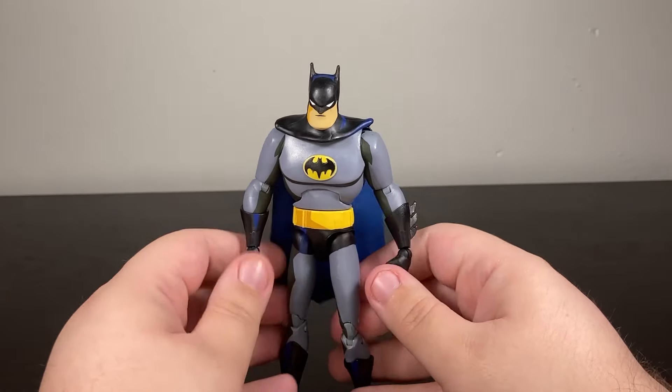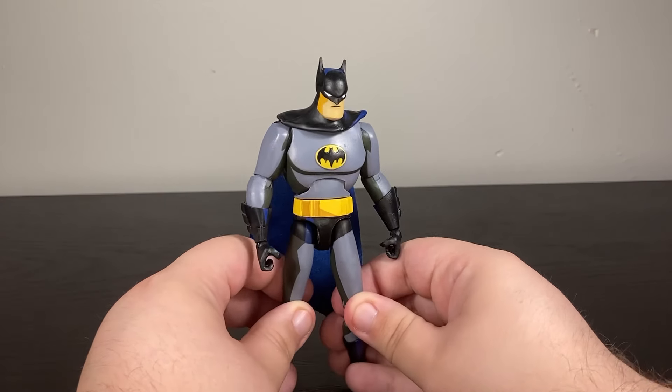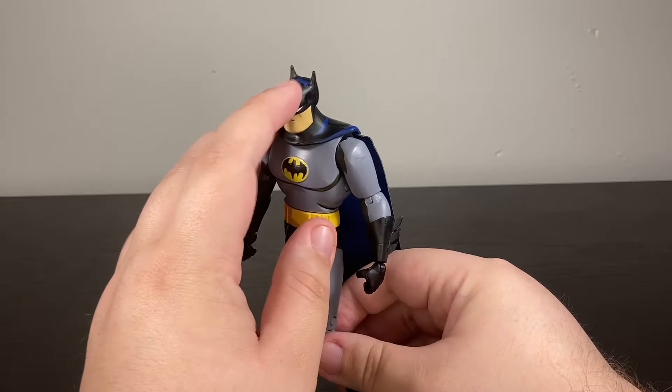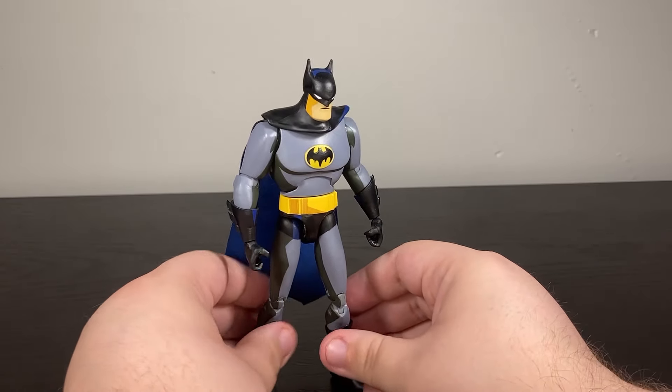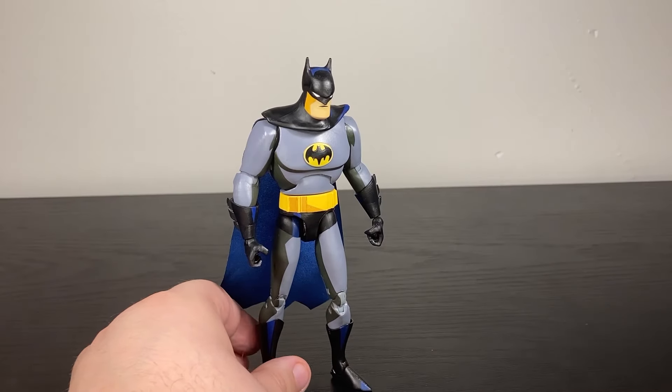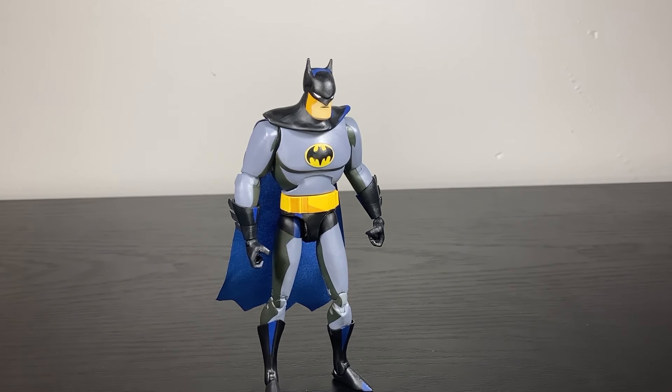But why the cell shading? It just looks like he's sweating underneath his armpits — it's gross looking. Some of it is nice, like the blue up on the cowl, but Batman wasn't cell-shaded like this in the show. I'm sure you could find a single screenshot somewhere, but that wasn't standard for them to shade his skin like that. Maybe the accessories can help save it.